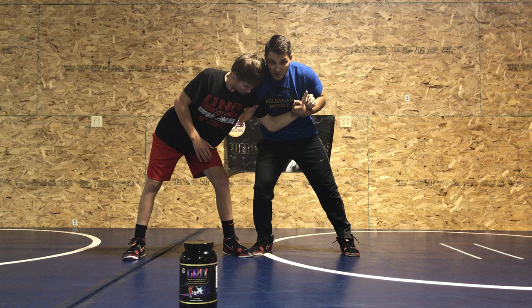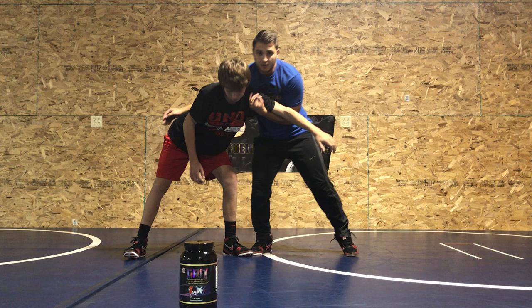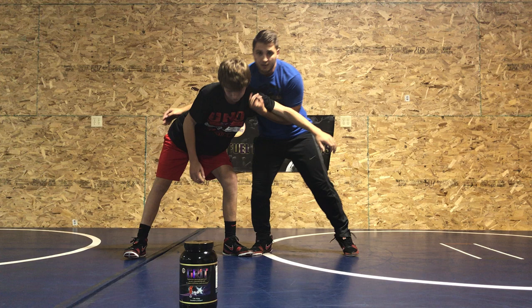Stay tough, put pressure on him right here. Now we're gonna pass from this arm to this arm to go behind. With the elbows, pass palm down — when we rotate it gets really tight, then we go behind. Here's what it looks like a little faster: pinch, pass, go behind.